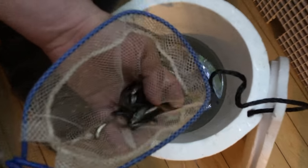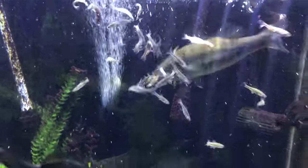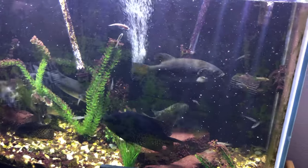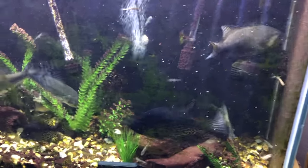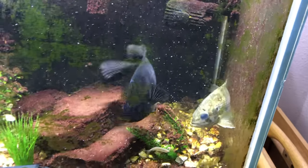All right, we're gonna do one more scoop. Ready? Yep. Oh my god! This smallie is so ferocious! Oh yep, he's gone!